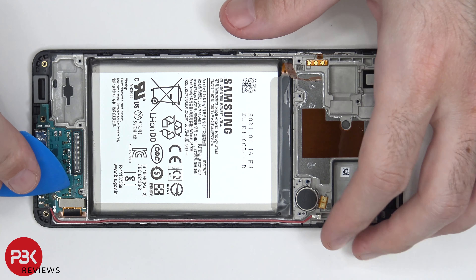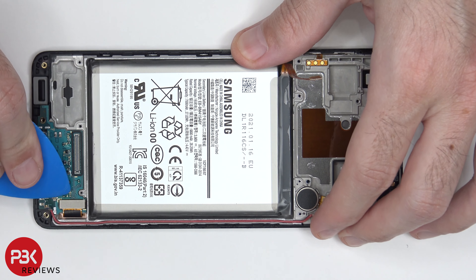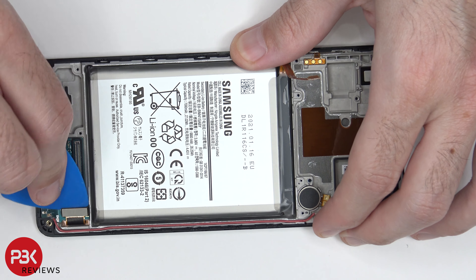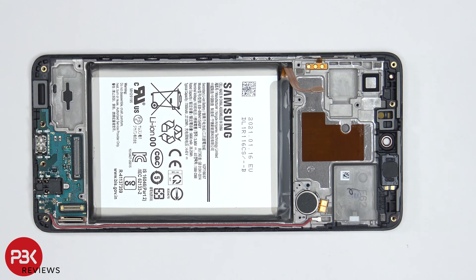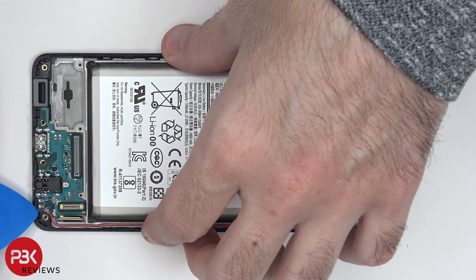Now we're going to disconnect the screen cable over here on the bottom right-hand corner, and then we can go ahead and lift up and remove the charger port board.